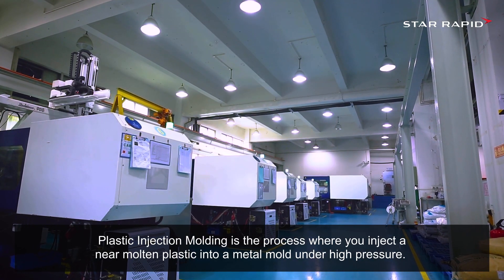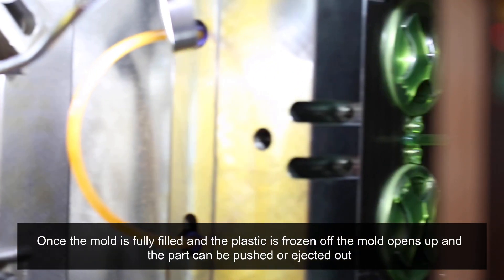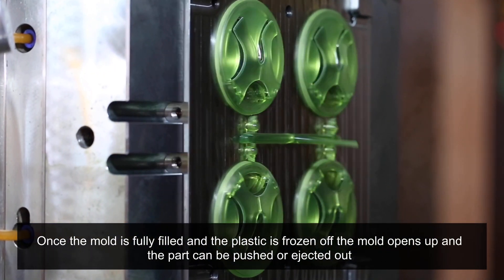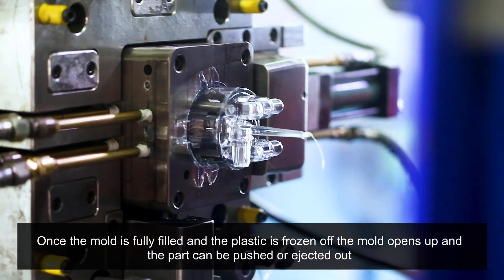Plastic injection molding is the process where you inject a near mold and plastic into a metal mold under high pressure. Once the mold is fully filled and the plastic has frozen off, the mold opens up and the part can be pushed or ejected out.